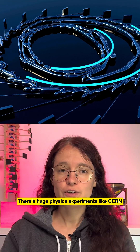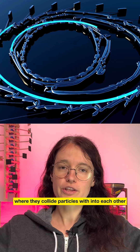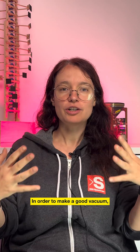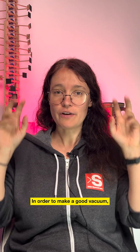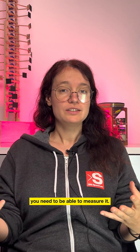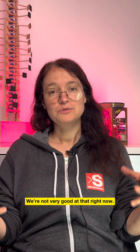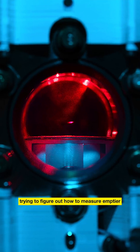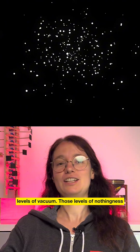There are huge physics experiments like CERN where they collide particles into each other, and you really don't want extra stuff in there. In order to make a good vacuum, you need to be able to measure it. We're not very good at that right now, and there are scientists trying to figure out how to measure emptier levels of vacuum — those levels of nothingness.